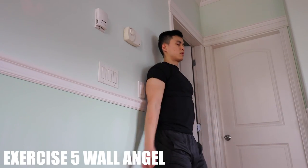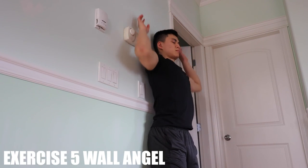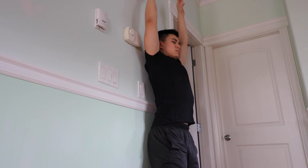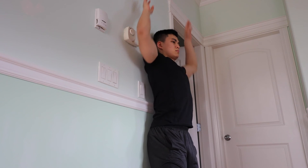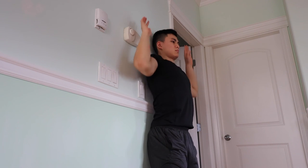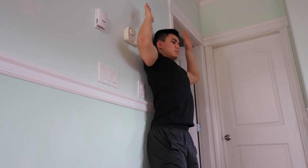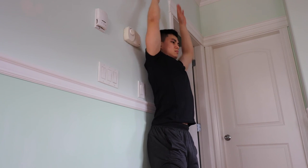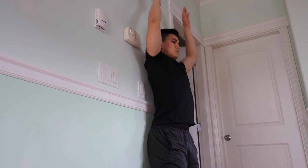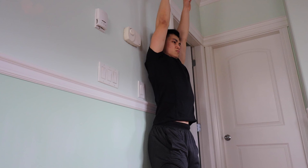Now ending with a wall angel. You want to have your back straight against a wall and then perform a shoulder press motion with your arms — just up and down. Your hands start by your ears and reach all the way up as high as you can. Try to have your back as straight as you can against the wall so it'll really help strengthen those muscles.